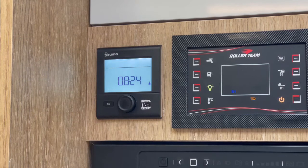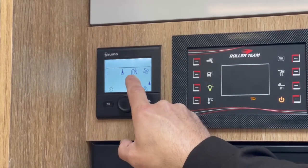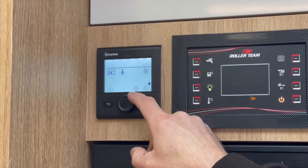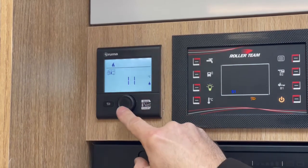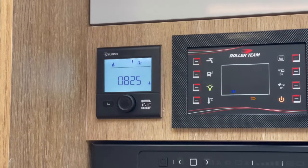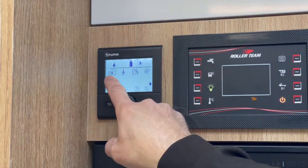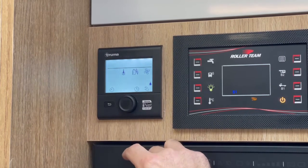Your heating and hot water is controlled from this panel here. Whenever you want to do anything, just press the button in the centre. Across the top we've got heating, hot water, energy selection and fan speed. To go into one of the options, turn the dial until it's flashing. To adjust the heating, turn to flashing on heating, click the centre button, turn the dial to the temperature you want and click again. When you go back to the main screen you can see the heating is running — as soon as the boiler starts to operate, it will start flashing to show the heating's working. To turn the heating off, click into the menu, go to heating, turn the dial all the way back to the left until it says off, and click the button.